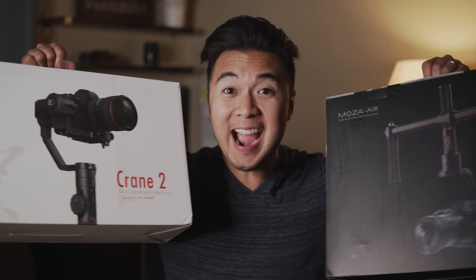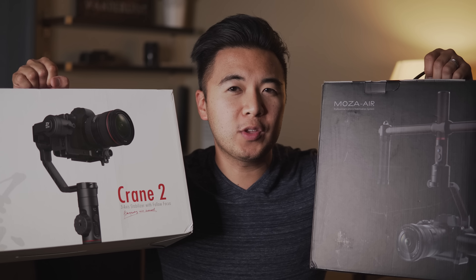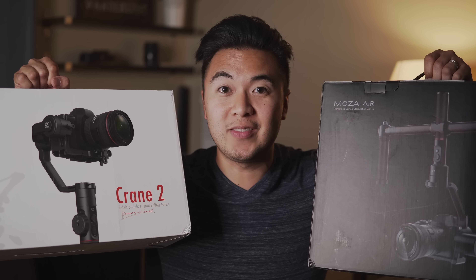If you've been on the market for handheld gimbals, then you're probably familiar with the Zhiyun Crane 2 and the Moza Air — two very popular gimbals at the moment. I have both and we're gonna test them out! Oh, and we'll throw on the Zhiyun Crane V2 just for the fun of it.